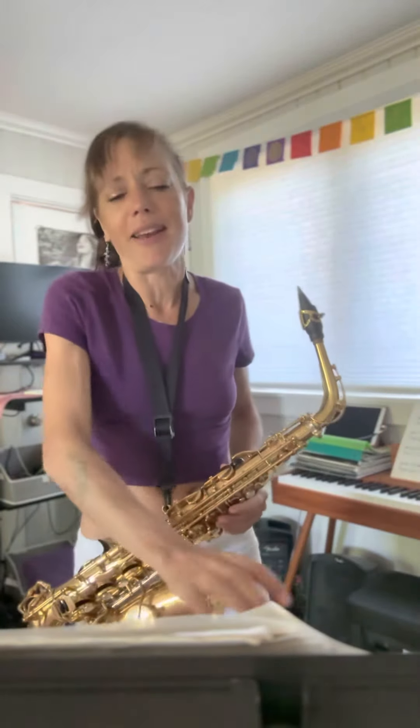So keep that in mind as you're listening to this, and I might stop at certain points to tell you a little tidbit along the way. All right, here we go.